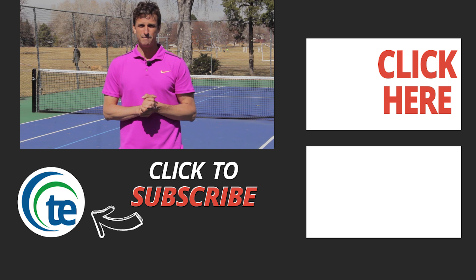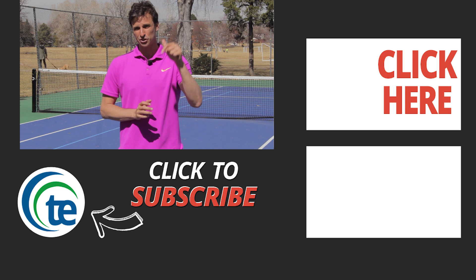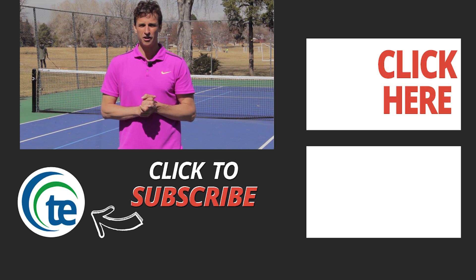I want you to take action and get this free gift — three more forehand myths that almost all players around the world are making, along with the solutions. Click the link in the description below or somewhere in this video to get those three forehand myths and solutions right now. We're going to help you transform your forehand into a weapon. Thanks for your time today — we'll see you in the next lesson.